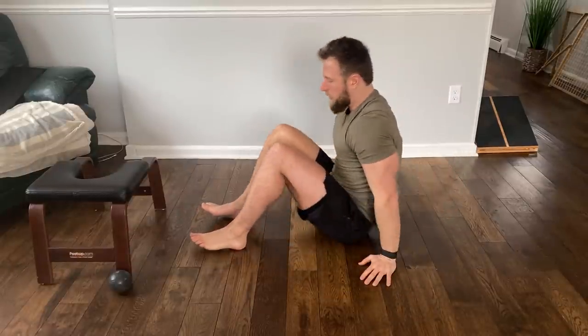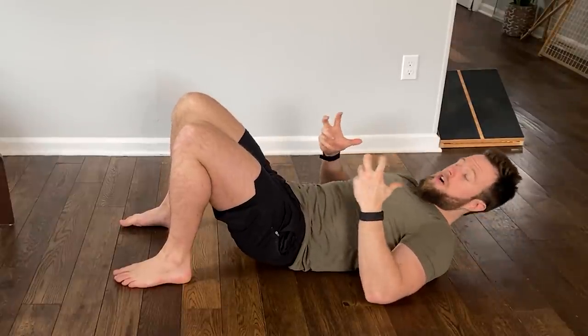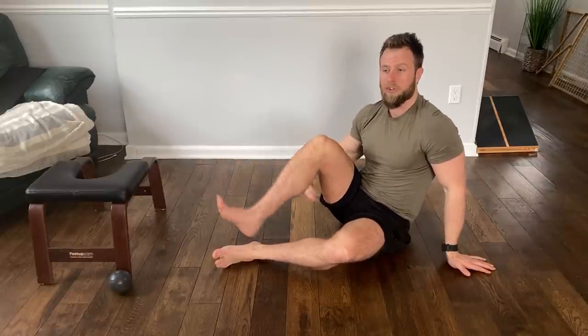One of the most common things I see with my online coaching clients is when they perform hip thrusters or hip bridges, what they feel firing and contracting the hardest is not the glutes but the hamstrings. When you're extending the hip — taking your leg back behind you — the gluteus maximus is the prime mover, the muscle that should be doing the majority of the work. The hamstrings are supposed to work during hip extension as well, but they are synergist muscles to the gluteus maximus, meaning they're supposed to help the glutes out.